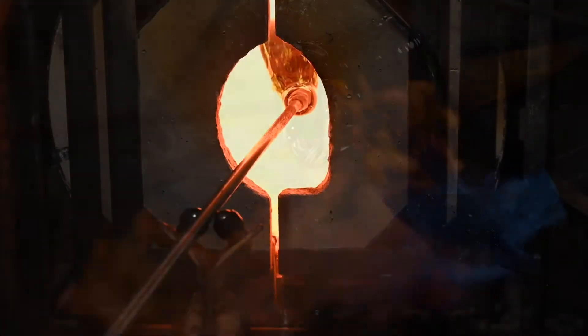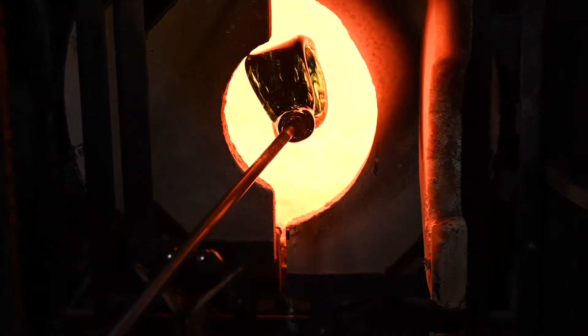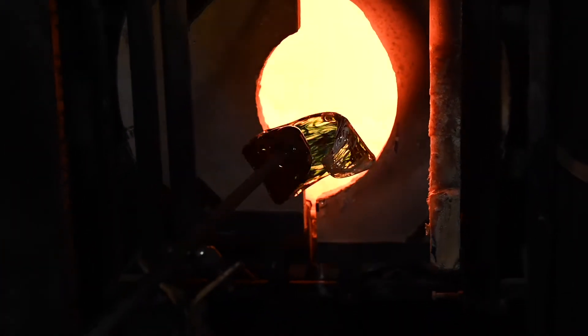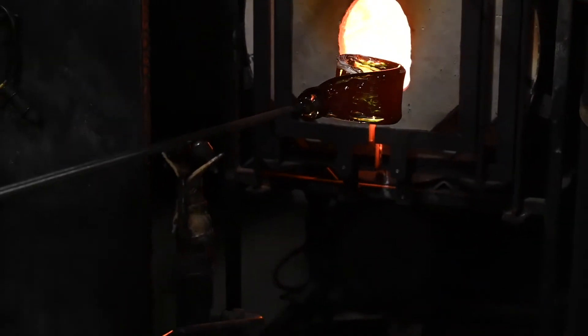Inside of our glory hole, it's at about 2,300 degrees. That helps us to reheat our glass to maintain a working temperature between 1,500 degrees and 2,000 degrees. And once we bring it out to the atmosphere, our glass is constantly cooling.